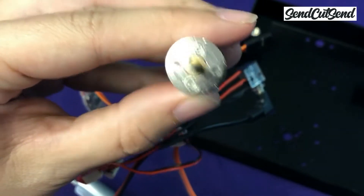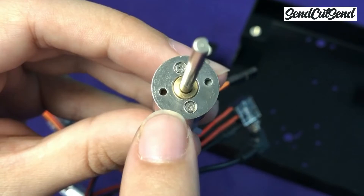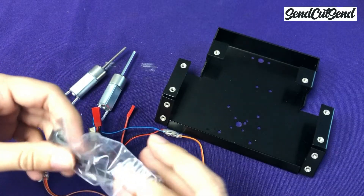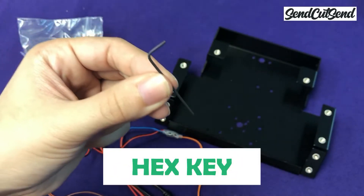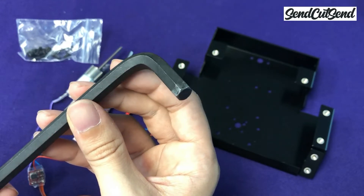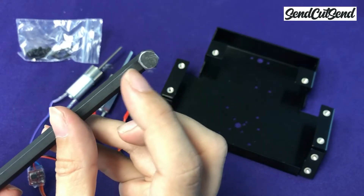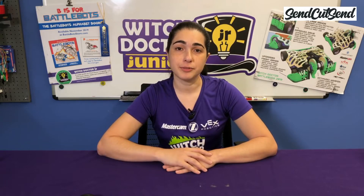If you take a look at the face of the gearbox, you'll see that there are two small threaded holes. These are the holes that we're going to use to screw the motor onto the frame. We're going to install these screws using the smallest hex key that came with the kit. Hex keys are named because the tip looks like a hexagon. While a regular Phillips head screwdriver drives a screw with four contact points, a hex key drives a screw with six contact points, making them better at driving screws at higher torques with less risk of damaging the screws.